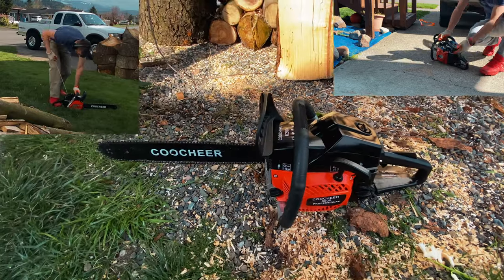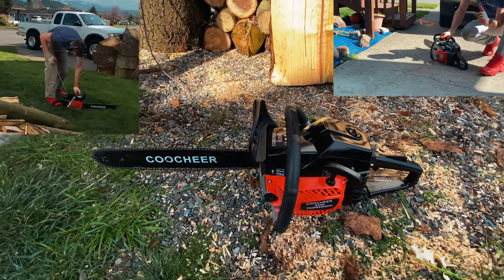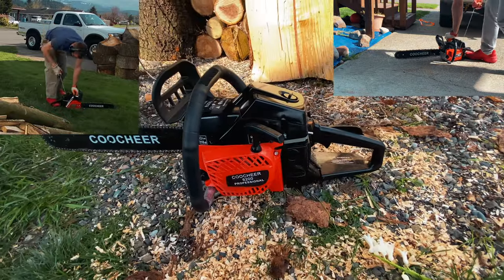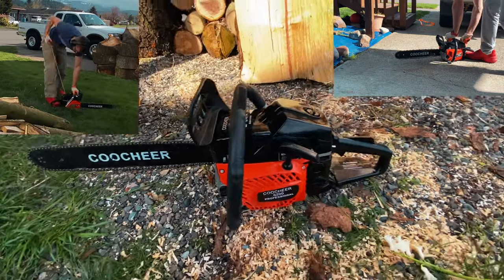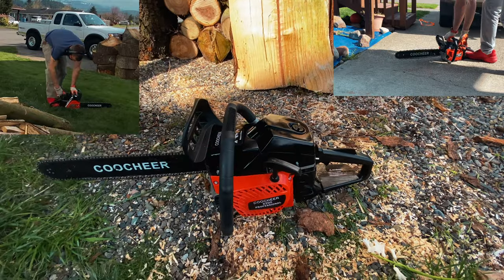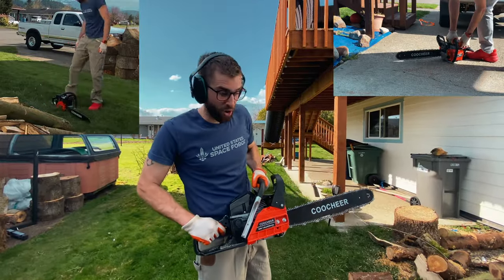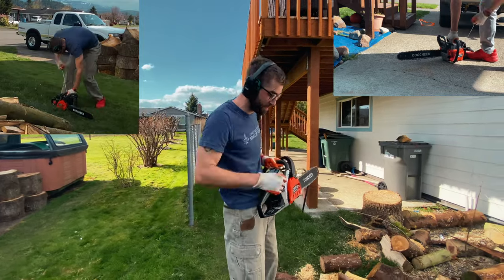I would give this about a three out of five stars. You will experience some frustration; it's not total junk. You might be able to make do if you're able-bodied enough to pull that several hundred times. It's one of those chainsaws that's manufactured at an overseas factory.